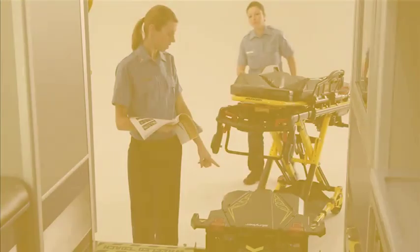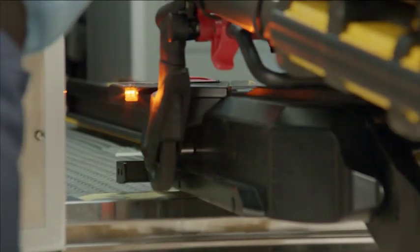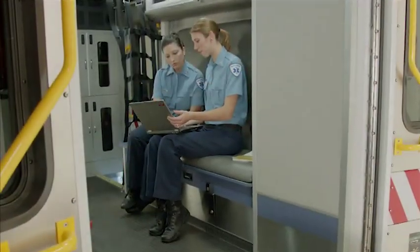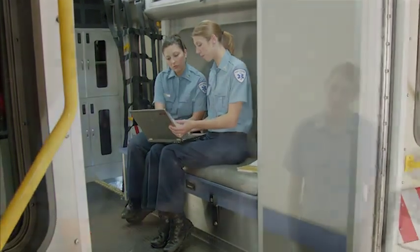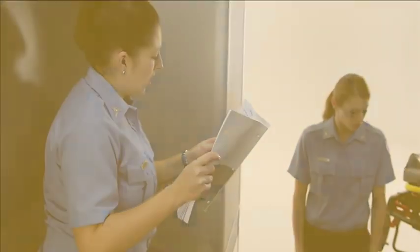Always set the load height of your compatible cots with Power Load prior to placing the vehicle into service. Reference the appropriate compatible cot in-service DVD or operations and maintenance manual for instructions on how to set the appropriate cot load height.